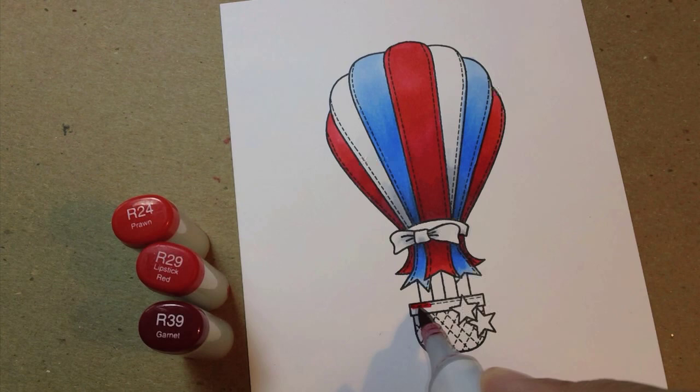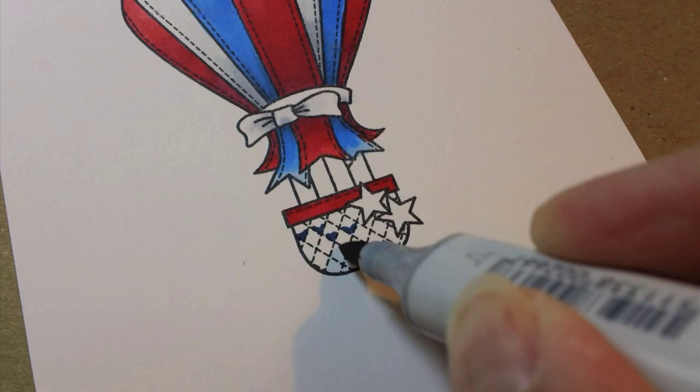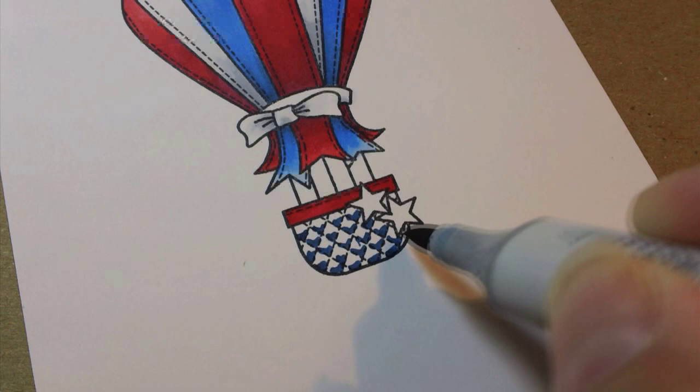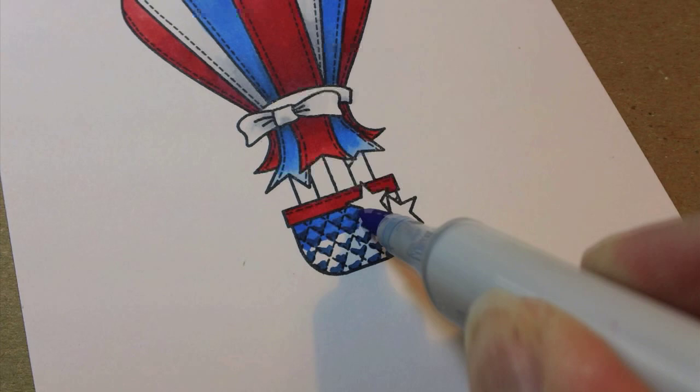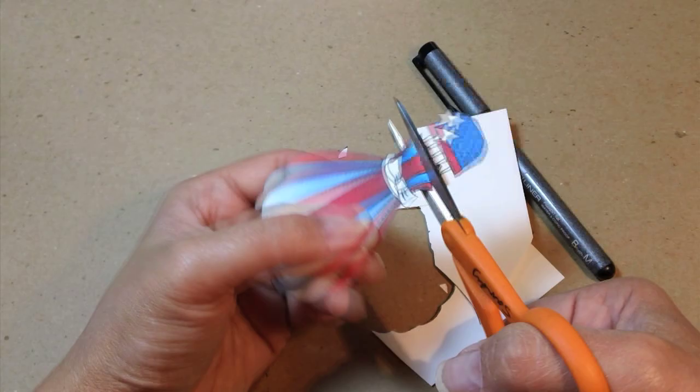I'm going to make the top of the basket red and then show you how to make this basket's little weave look dimensional — it's much more easy than it looks. You're just going to make a little V or a little triangle in the bottom of each one of these diamonds, and as you do that you're creating those shadows. When you color it in with your medium color marker using the same colors I used on the balloon, it automatically looks like a dimensional basket. How cool is that?